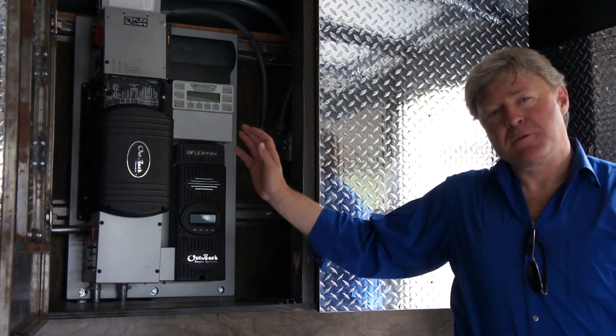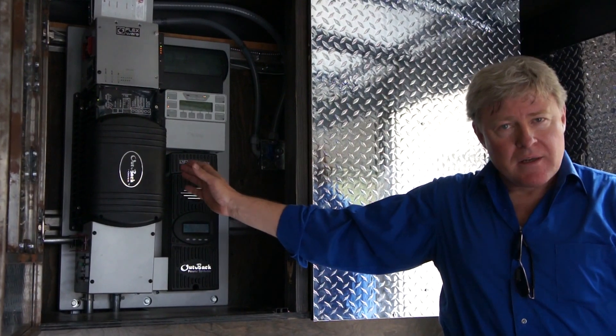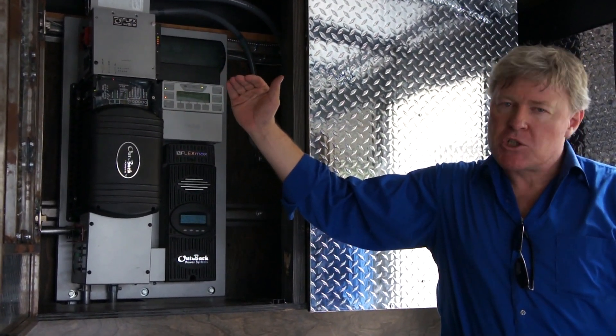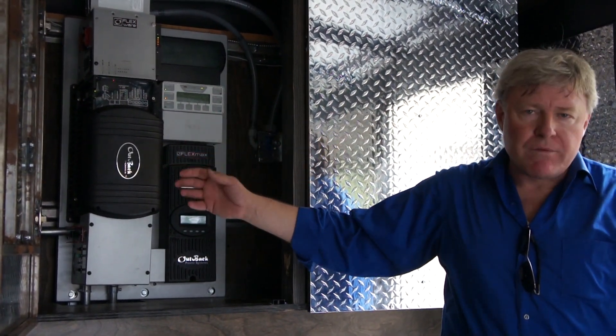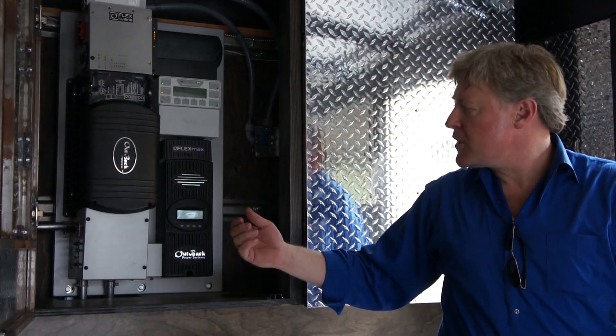Hello, this is our FlexPower 1 charge controller inverter unit. It converts the DC power from the solar panels to AC power useful for running refrigerators or any kind of appliances, air conditioners, or whatever you want to run.